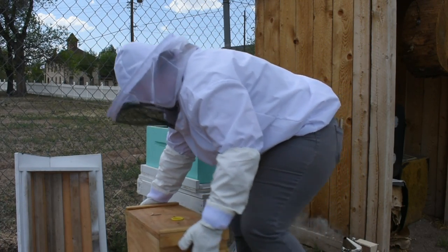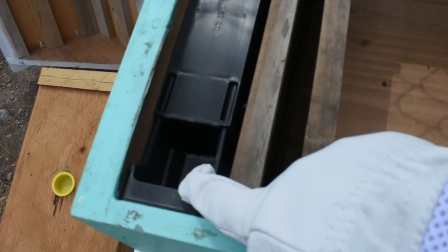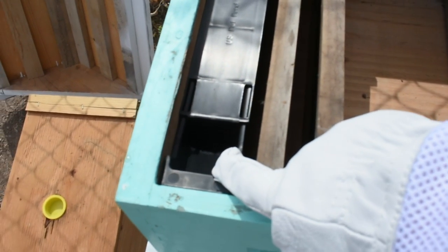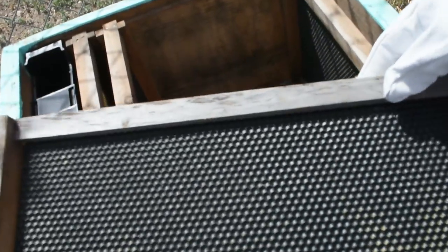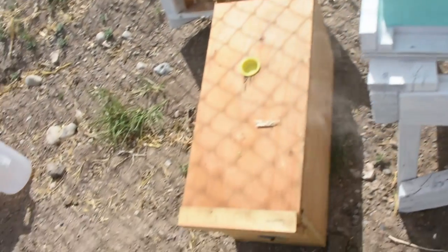This is a 10-frame box. We have our feeder in it — I poured our feed in, it's just equal parts of water and sugar, it's a one-gallon holder. We've got two frames on each side and we have the acorn inserts in there, so they're pre-drawn, dipped in the beeswax already, just to help them out even more.